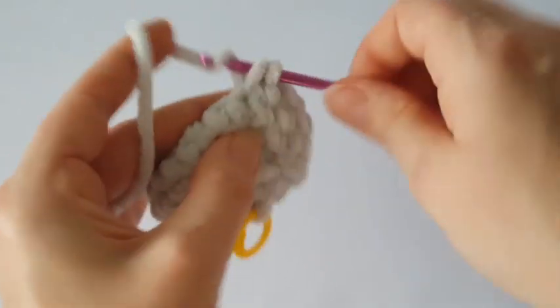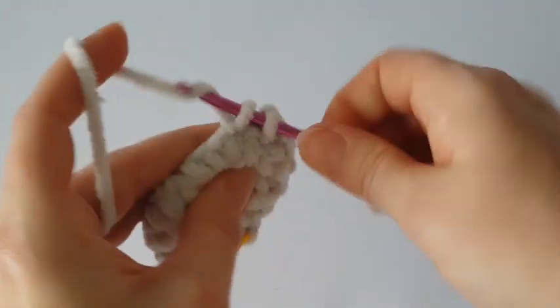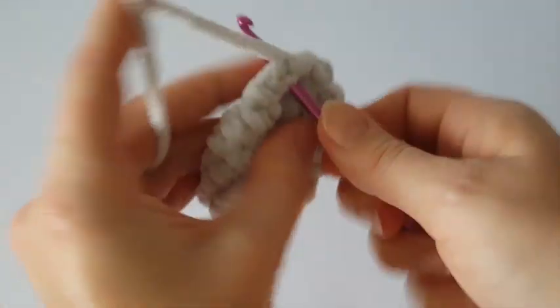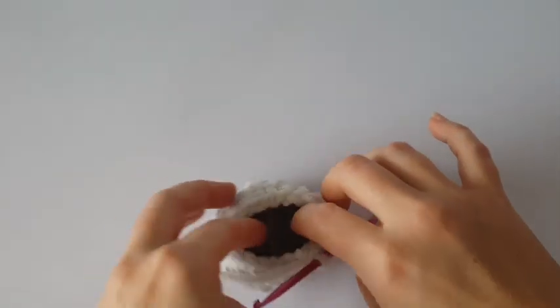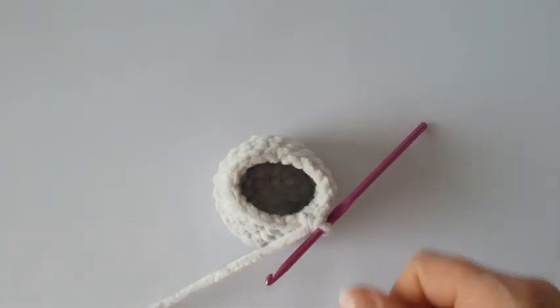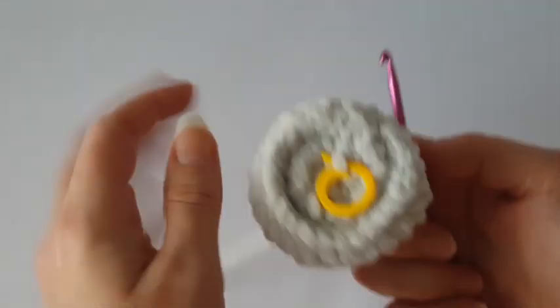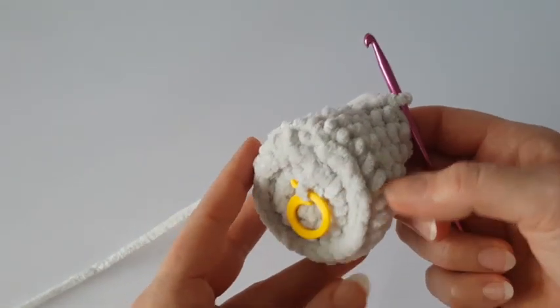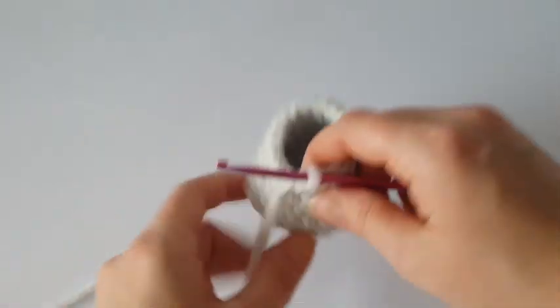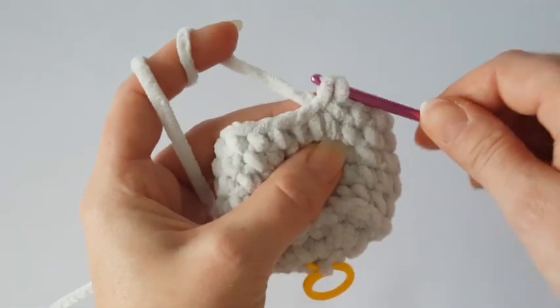Make one single crochet in the next two stitches to finish the round. Then make two rounds without change — just one single crochet in each stitch all the way around for two rounds. We still have 19 stitches. Now you can cut a circle from some paper or a box and place it on the bottom of the gnome body to give it a better shape so it will stand on a desk or table better.